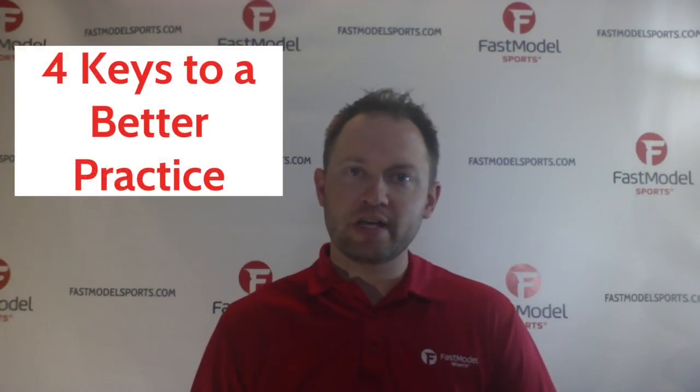Hey coaches, I'm Justin Scansel with Fastball Sports and today I'm sharing with you the four keys to a better practice.